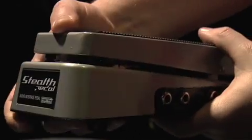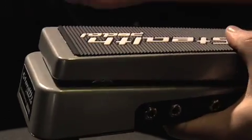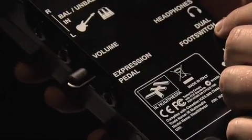The MIDI controller is a traditional wah-style pedal with a contact switch here that enables you to turn the effect on or off. Directly on the unit you have two different assignable controls; however, you also have the ability to add a second external expression pedal or external dual foot switch.